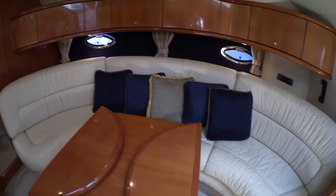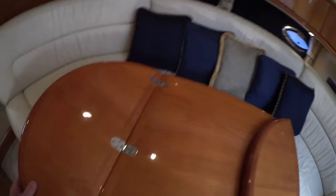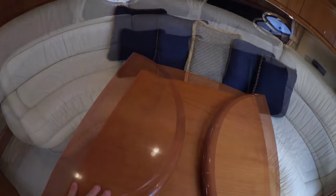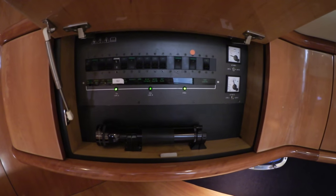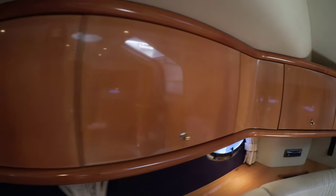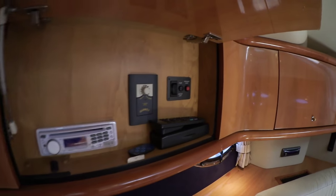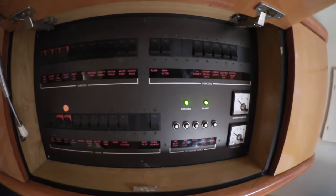Starting in the salon, there's a very large couch centered in the space — the panel extends and retracts. Above the couch, opening up here reveals a systems panel, clearly labeled. Moving to the center cupboard, there's storage. The next cupboard aft has stereo and generator controls. Moving all the way aft and opening up once again reveals another clearly labeled, organized systems display.